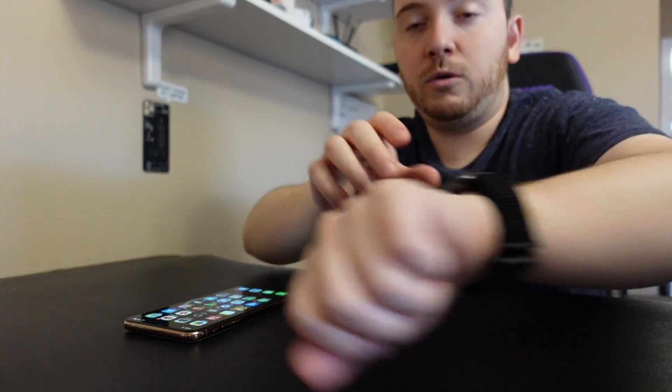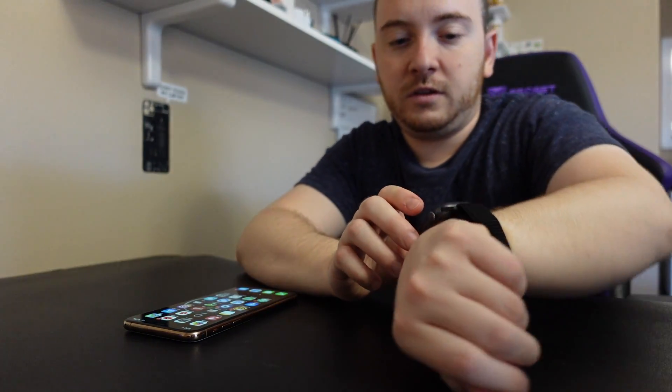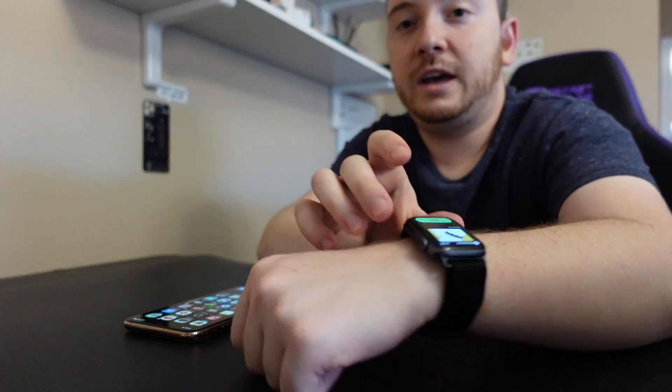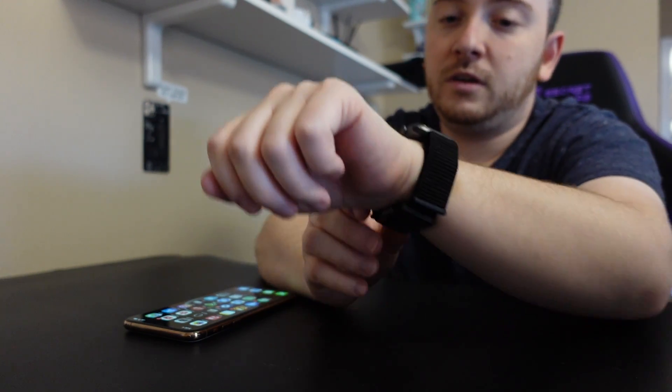The basic idea is you have to go to the Aura app on the phone — it's hard to show you guys. When you're in the Aura app, there's a button called Start. When you press Start, you then click this button on the band.